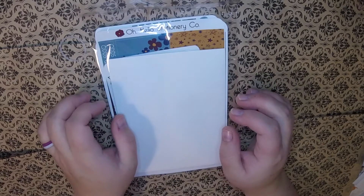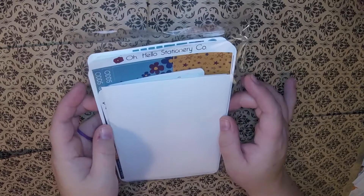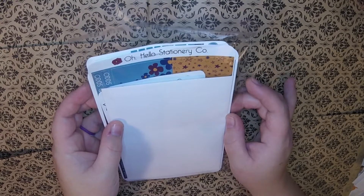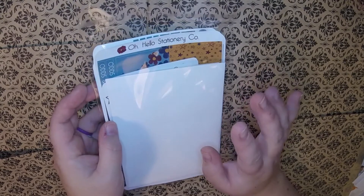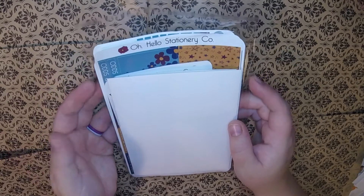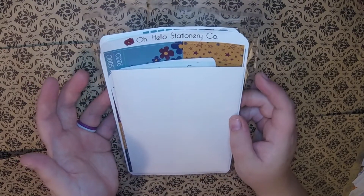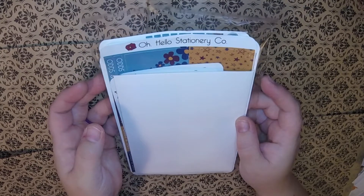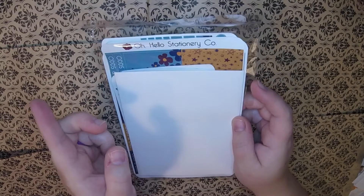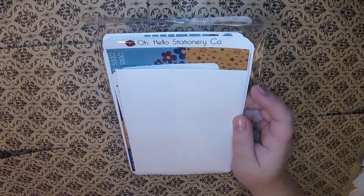Hi, it's Jesse with Plan with Jesse and I have another collab plan with me. This one is sponsored by Oh Hello Stationery Co. The company provided me with this kit for free in exchange for using it in my plan with me video. There'll be a list in the description to this shop as well as a link to all the other videos that participated in this collab.